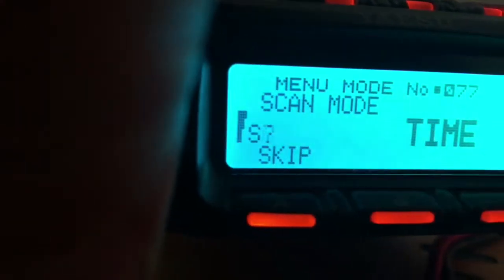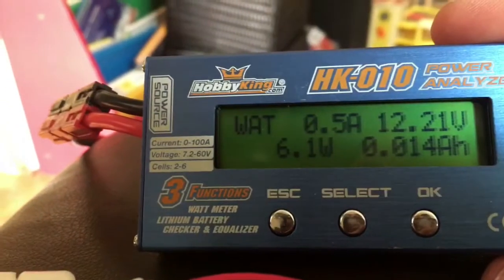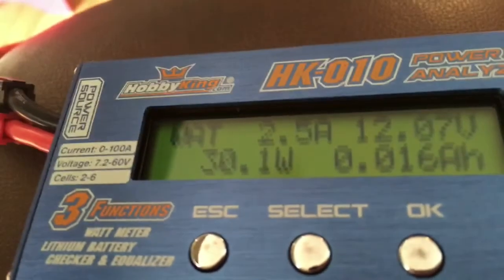Unless I turn the big knob — the little knob. On receive it's 0.5, 0.4. On transmit, K5-101 testing, it's like 2.4 amps.